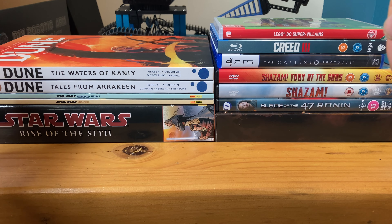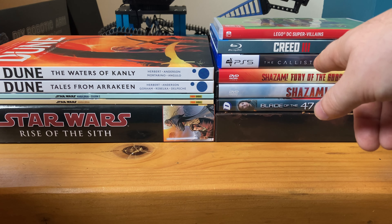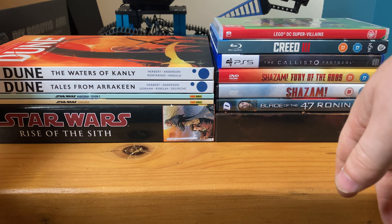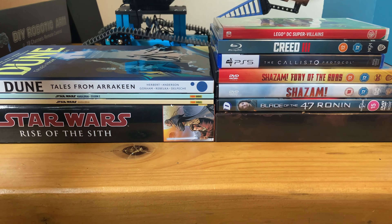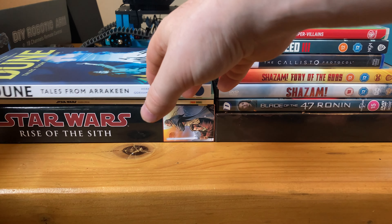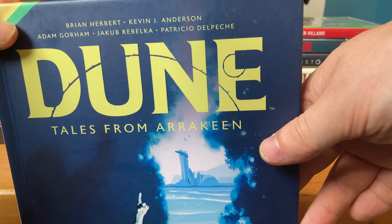These are the comic books, DVDs, Blu-rays, and some games that I've been playing and reading. Let's start with Dune — here's The Waters of Kanly that I read. I read that in one sitting and it was quite expensive just to read it all in one sitting, but it is what it is. And Tales from Arrakis, that's quite good as well.